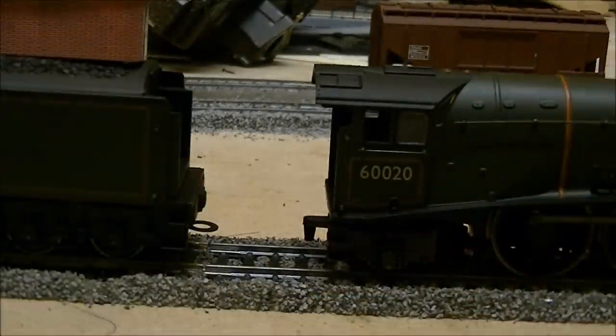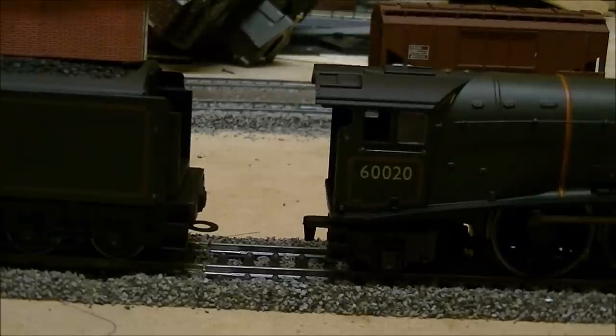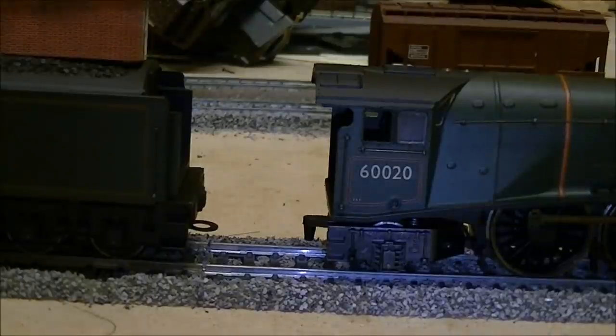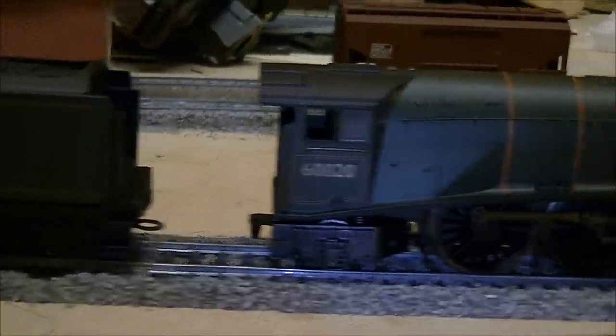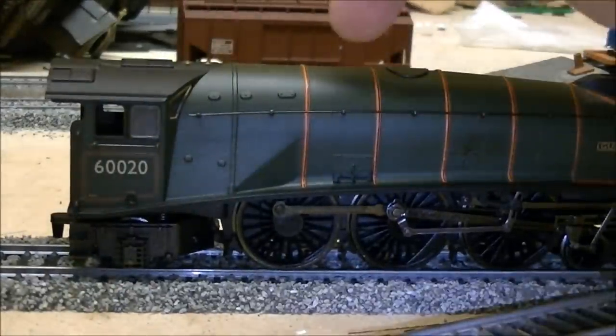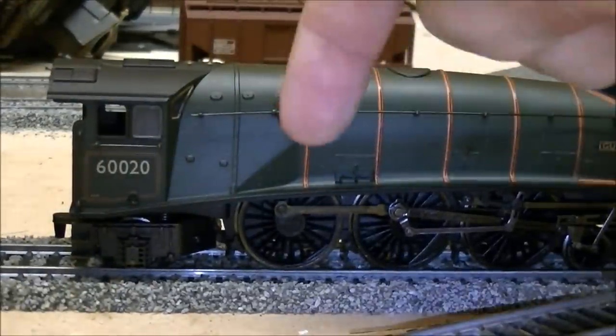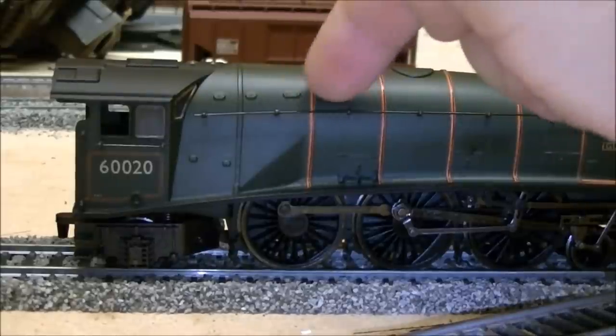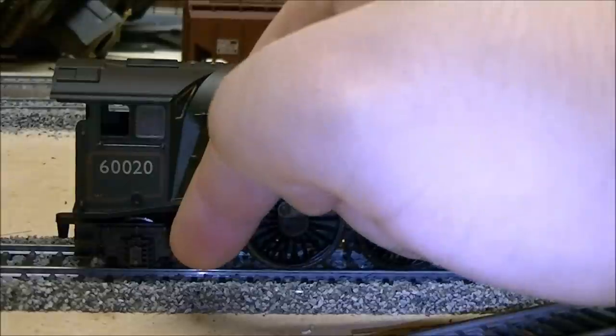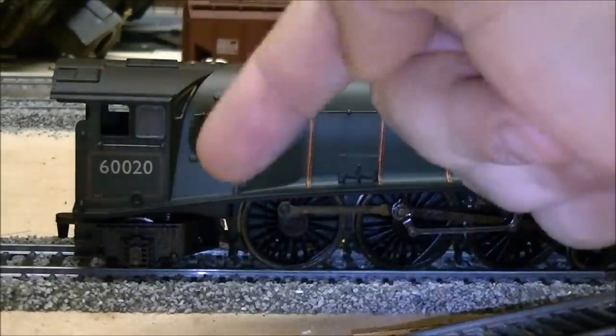It's a little bit dark, so what we'll do is put the light on the camera on - there we go. Right, so as I was saying, you've got your motor inside the split chassis. You pick up on either end for your motor, comes down, connects to your trailing wheel on either side.